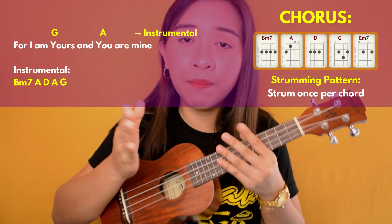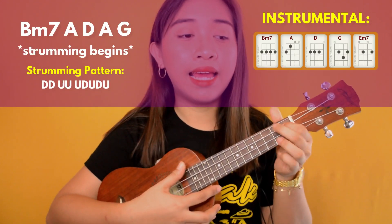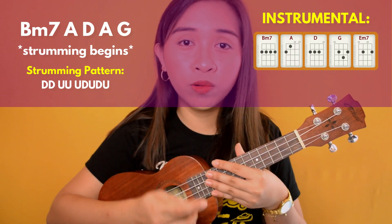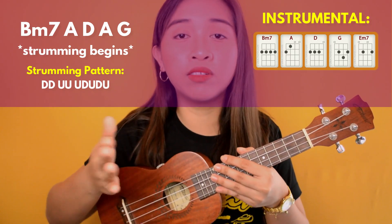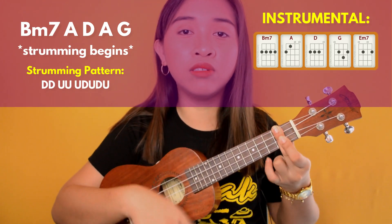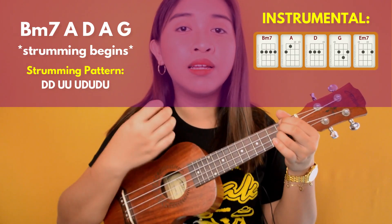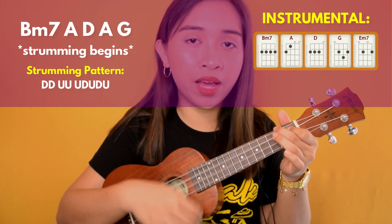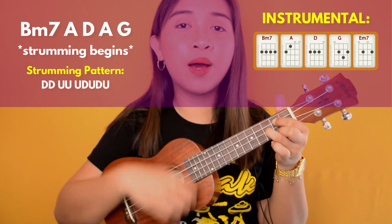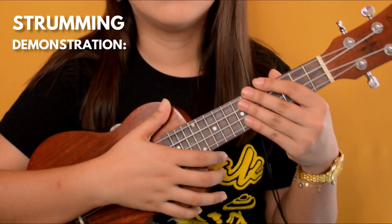After that, starting on the B minor chord, we begin the instrumental section. The chords for the instrumental are the same as the intro: B minor 7, A, D, A, and G. But on this part, we're going to strum. So this is where the strumming begins.